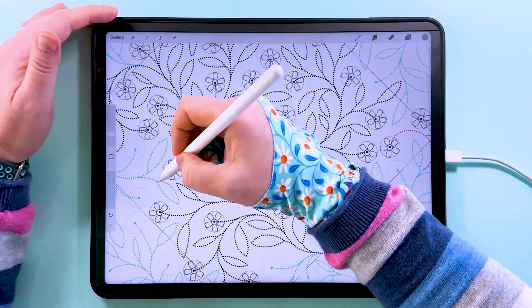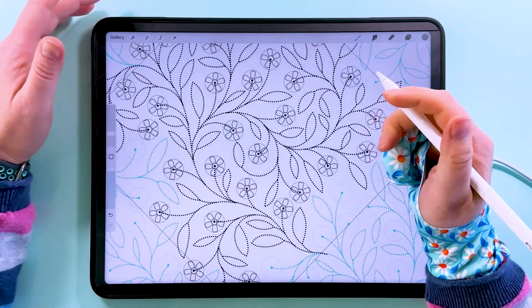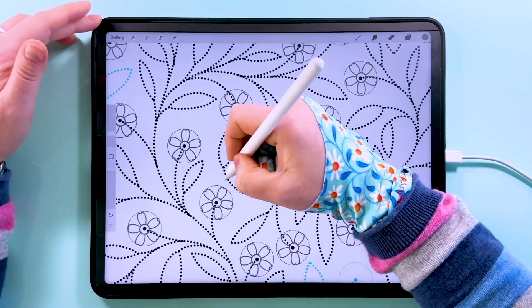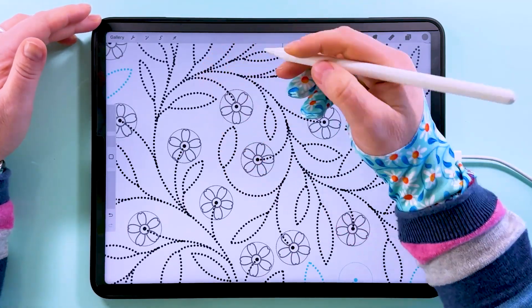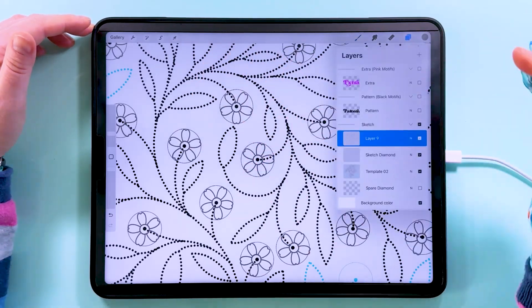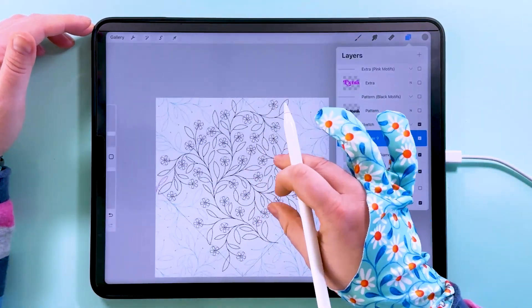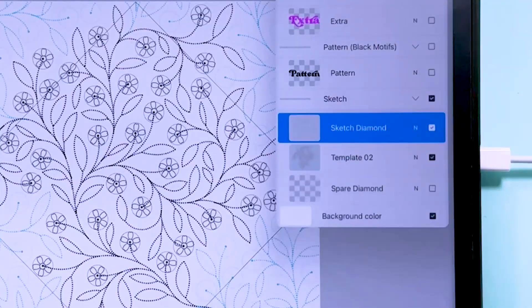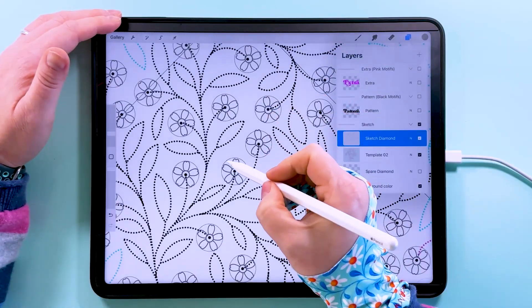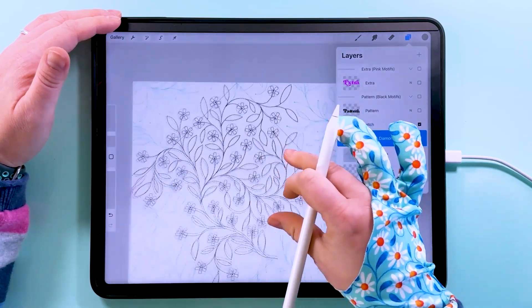I'm not going to bother to sketch out the stems and the leaves because we'll just follow the pattern for those. But if you wanted to make variations to this pattern - for example if you wanted to make a curve go over there and add another bit going over there - then I would recommend sketching that out on this layer as well. Once those are all in place and you don't need to move anything around, you can merge that down with your sketch diamond.